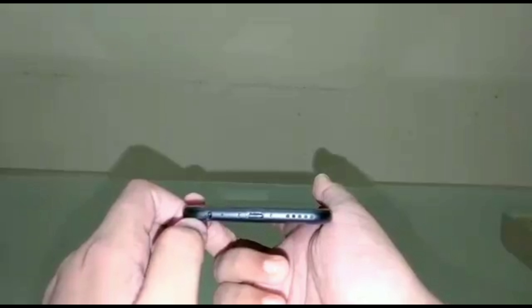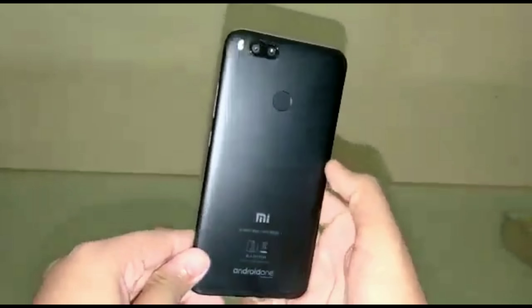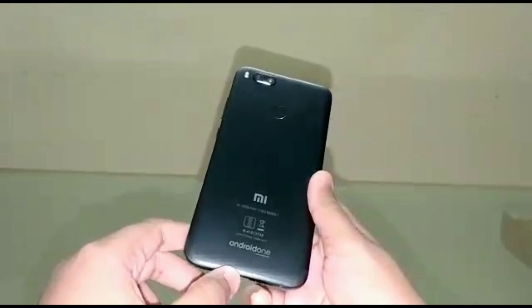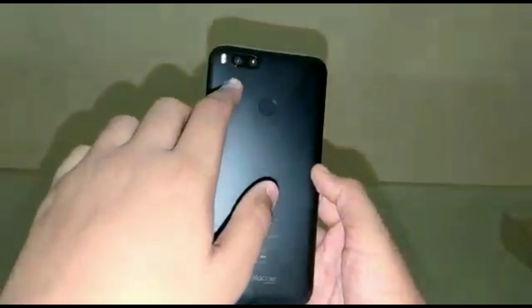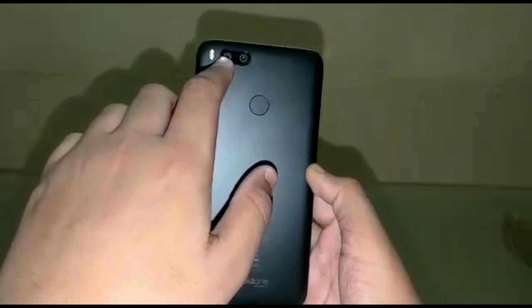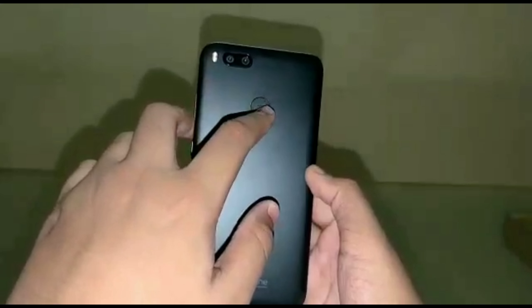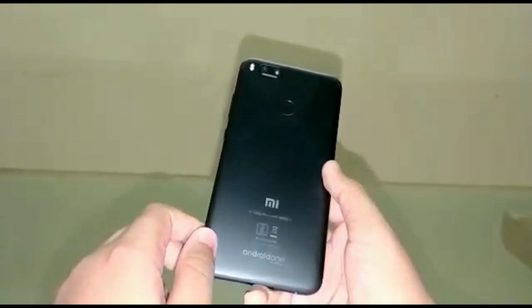As we go to the back of the phone, it really resembles the iPhone 7 because of its upgraded design, as you can see here, but it really looks good and gives a nice effect. There is the dual-lens camera setup, both lenses being 12 megapixels, with a flashlight, the fingerprint scanner which is really accurate, and other markings like the Mi logo and Android One branding.